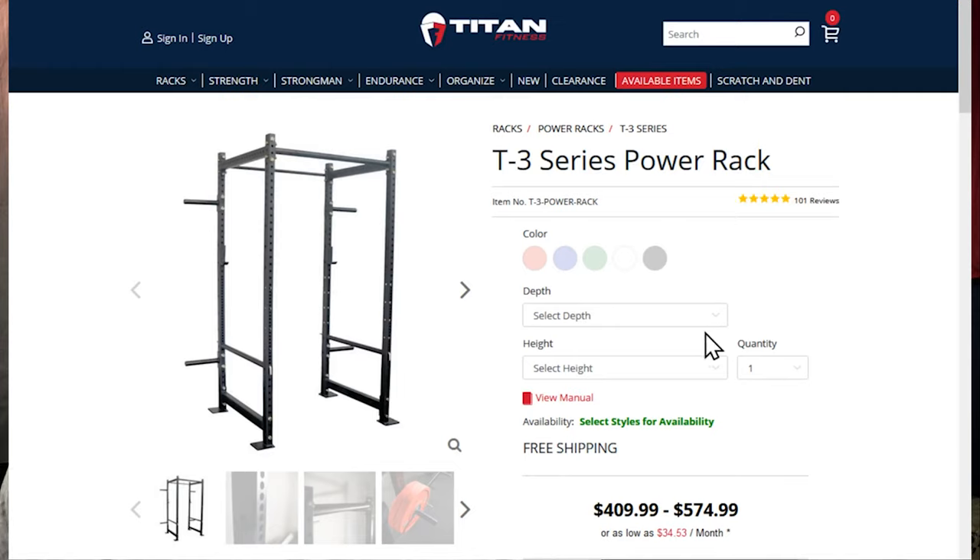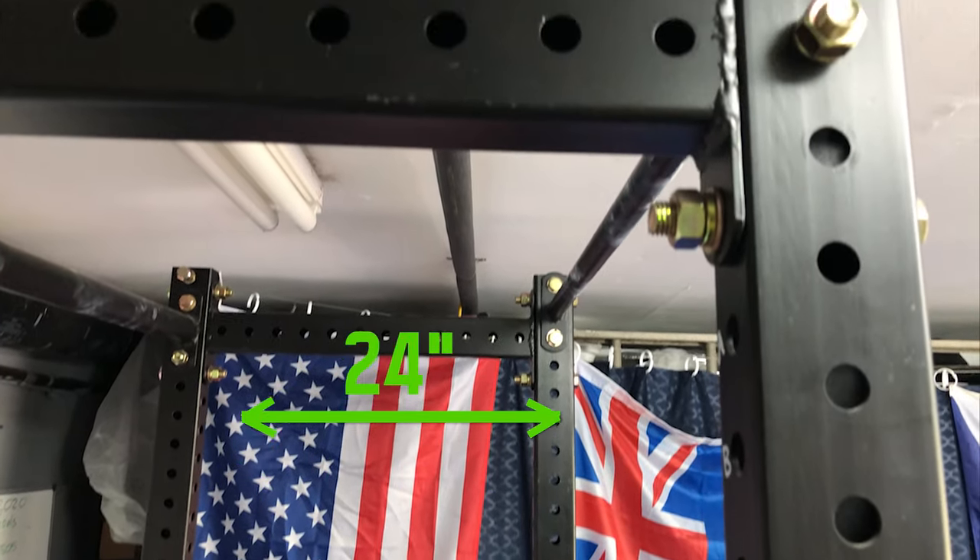As of posting this video, this is about the third iteration of the Titan squat rack. It ranges in price from $410 to $575 depending on color, depth, and height. There's a regular and tall version, as well as 24-inch and 36-inch depth options. My recommendation is to get the biggest one that will fit in your space — basement or garage — because bigger is always better. Get the tall version if you can, and the 36-inch rack if that depth fits. Get the biggest rack you can afford and fit.